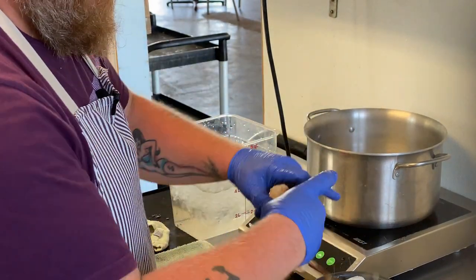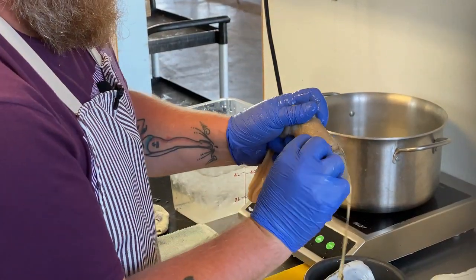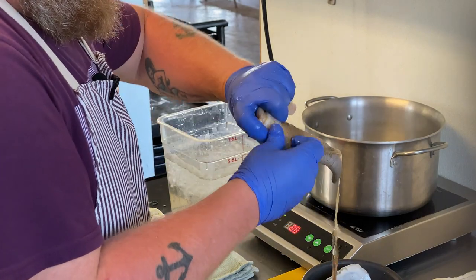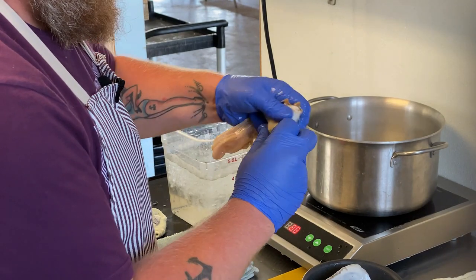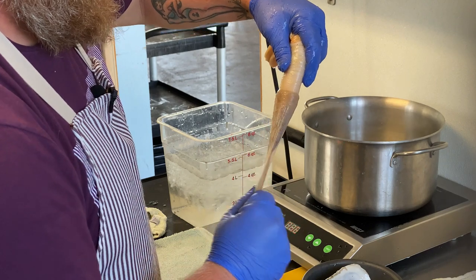Usually this comes off a little easier, but once in a while they're a little sticky. You're going to peel that skin back, like so. There it goes — it peels off there.